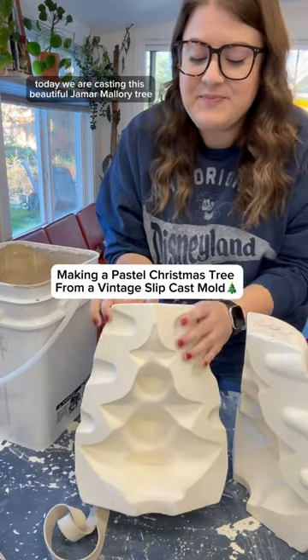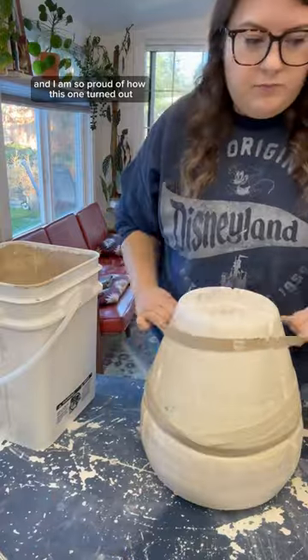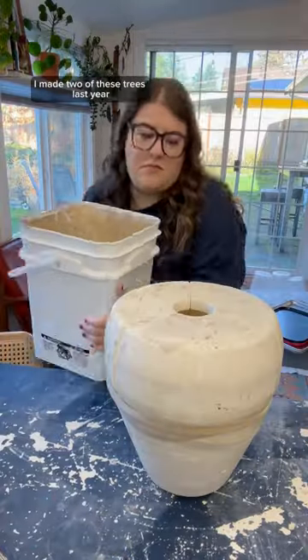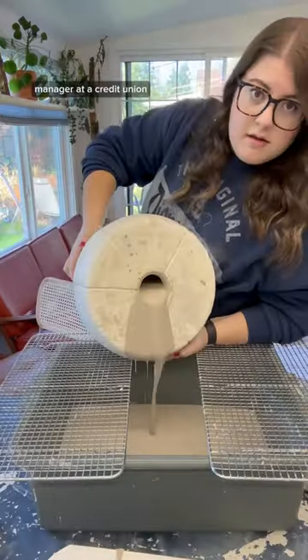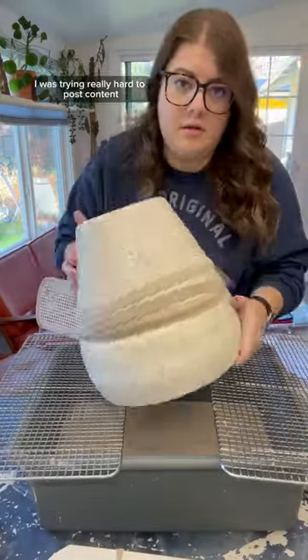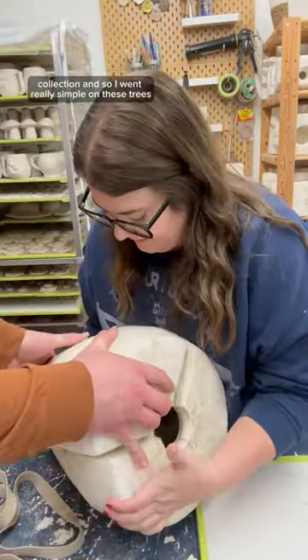Today we are casting this beautiful Jamar Mallory tree and I am so proud of how this one turned out. I made two of these trees last year and at the time I was working a full-time job as a branch manager at a credit union. I was trying really hard to post content every single day and come out with a Christmas collection, so I went really simple on these trees.